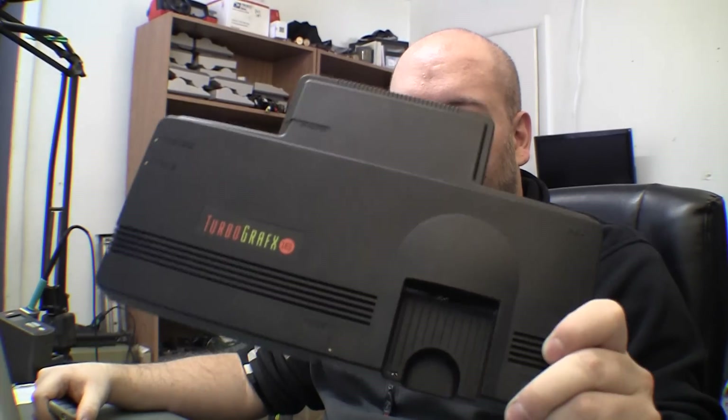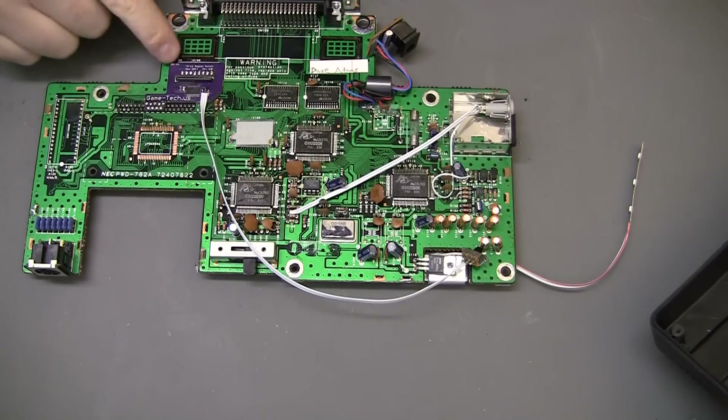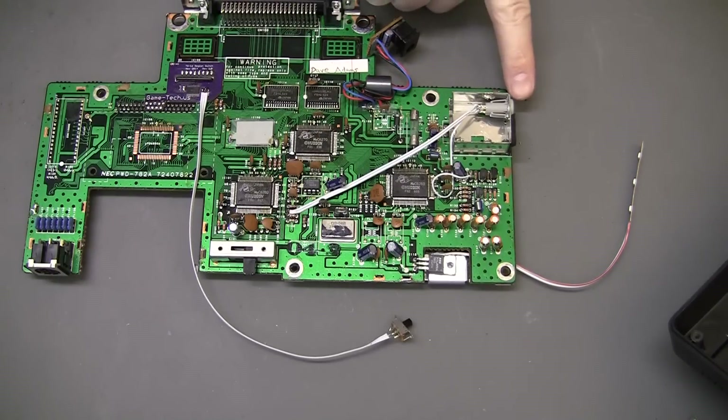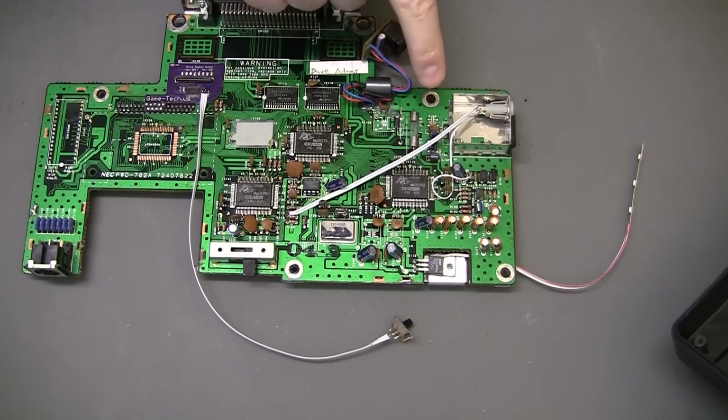Today I'm working on another TG-16. Down here you can see I've already done a region mod — there's a switch for it — and an AV mod, the TRS version with stereo and composite video.